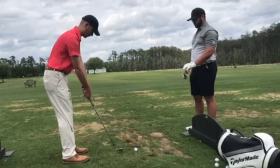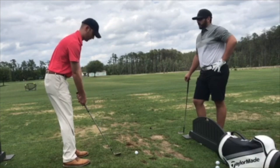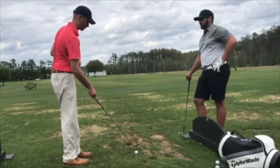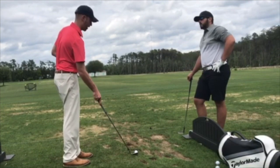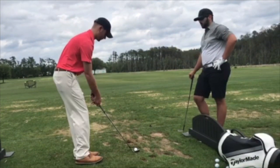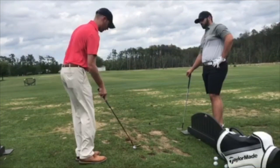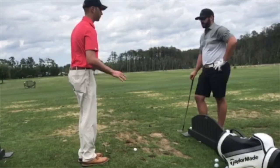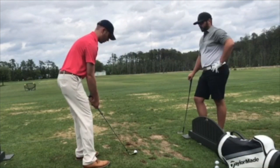Coming a little heavy — I see your club's a little vertical still. I feel like that's why you might be bringing it down a little steep. What I want you to do is open the face a little bit, just to increase the bounce of the club, lower the shaft just a little bit — I feel like that's going to help you level out. Last thing — I don't want to put too many things in your head — I want you to start your weight a little forward, and try that.